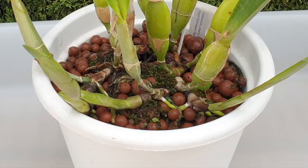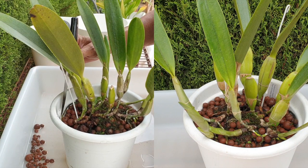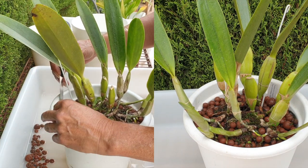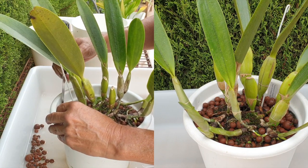However, she was not due for a repot, but I have three new growths coming and three new root systems. That means this pot is not going to cover it to get through the winter safely and then have to wait until this time next year in 2024 to repot her.